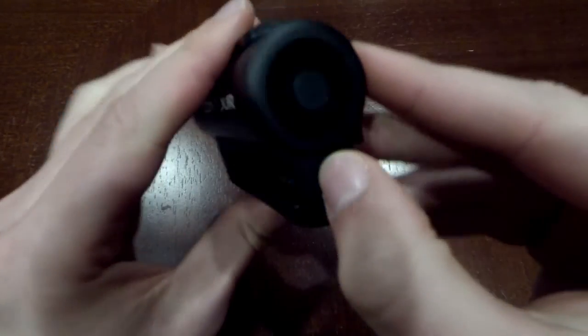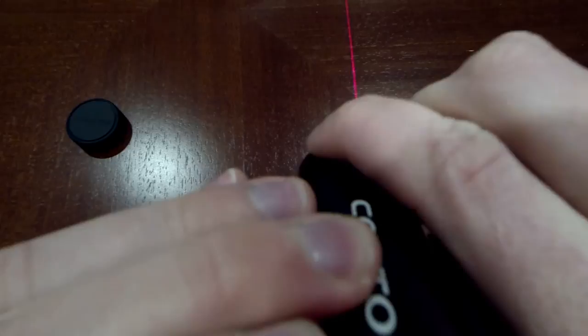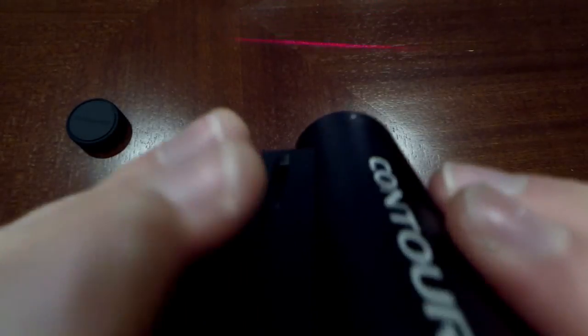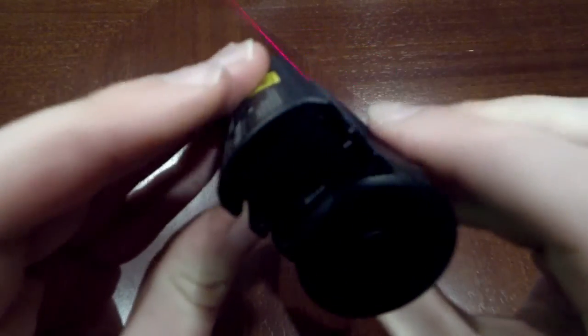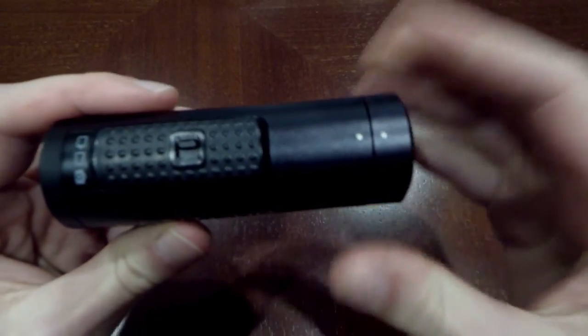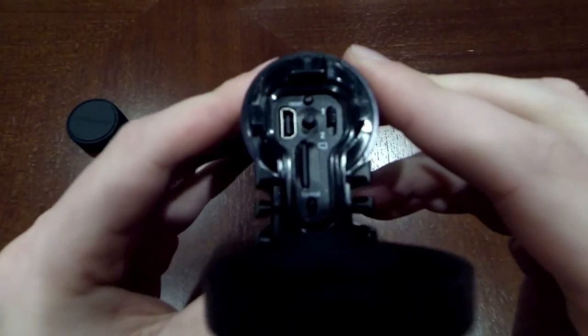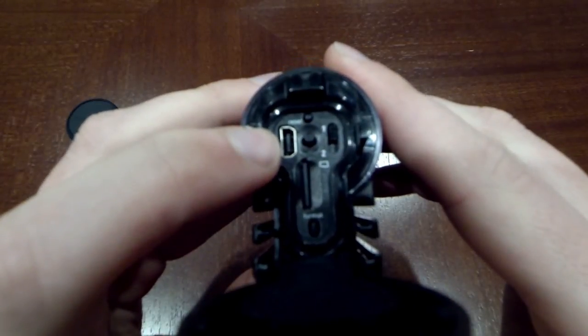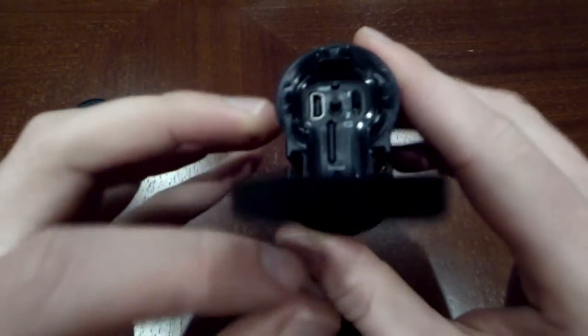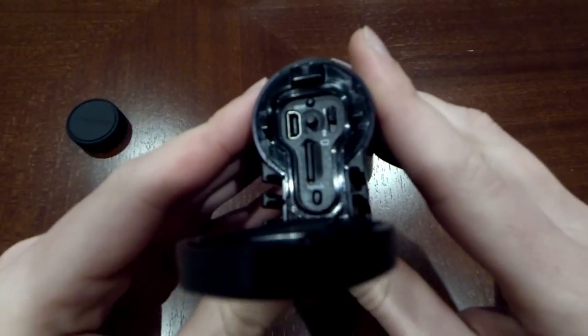On the back you have a little lock that locks this door so you can't open it, and you also have a select button. If you push it, it will turn on this laser. So if you have this mounted sideways, for example, you can actually rotate the lens to make sure it's still straight even when mounted sideways or upside down — your video is still upright no matter how you mount it. When you open it, it's really basic: just a mini USB to charge it, your memory card slot, and a format button. You put your card in, hit the format button, and it formats the card for this camera.